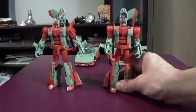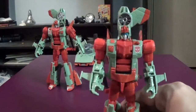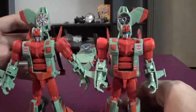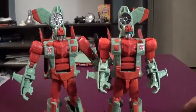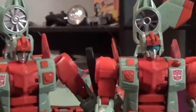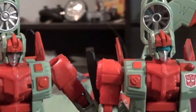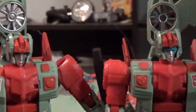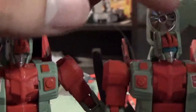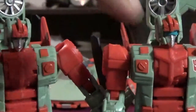Now literally looking at the two figures, the only difference is the head sculpts. Let's see if we can get both of them in shot and zoomed in. Storm Clash is the one with the visor; the other is Skyburst.